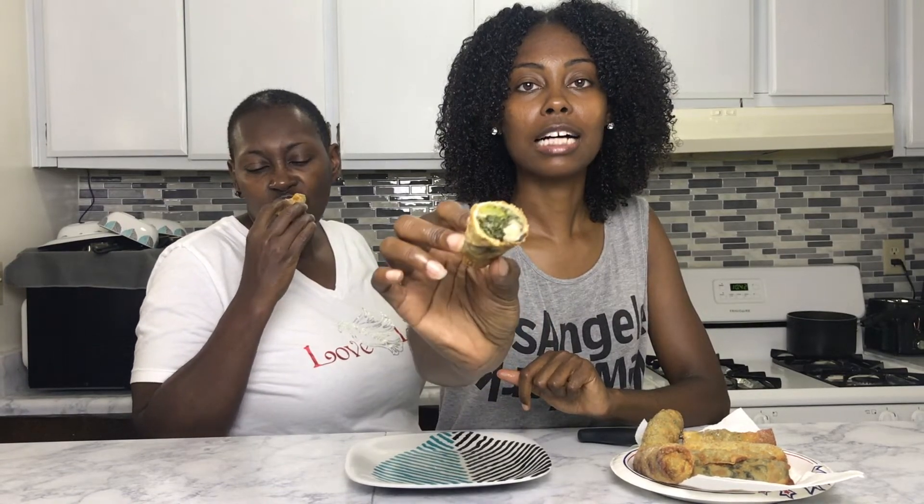Mom said I should have cut it on a diagonal — no, that's just how you do it! Egg roll, collard green, and mushroom. It's good! She did that! I get it from my mama. One second — it's rude to talk and eat, one of those!